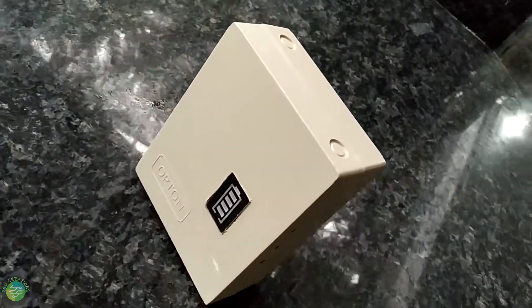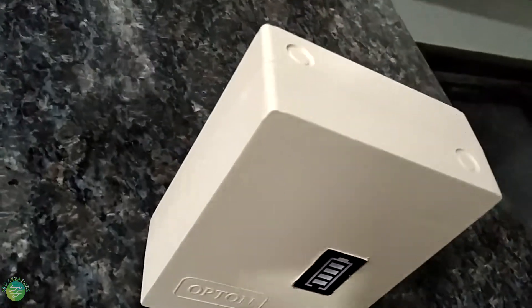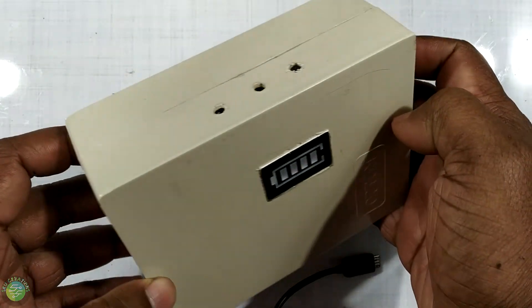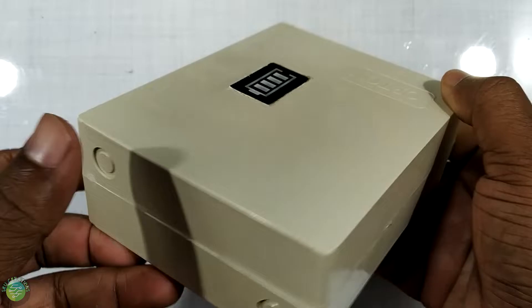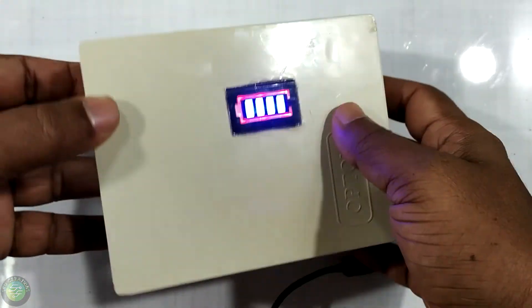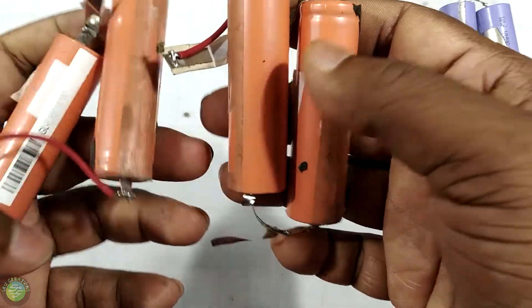It has to be a good capacity to use. If you are using the MAH, you will need to be able to use the power bank. The power bank will be able to charge. In this case, you will have to be able to use the power bank. The power bank will be able to charge it.